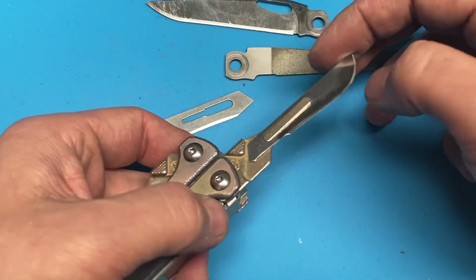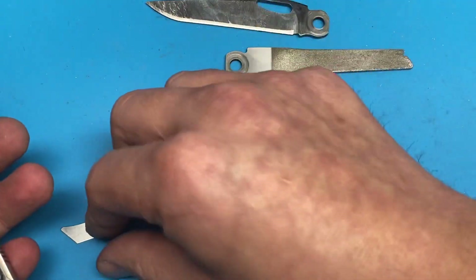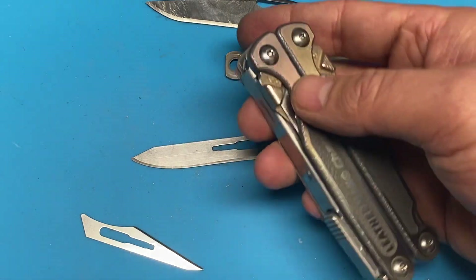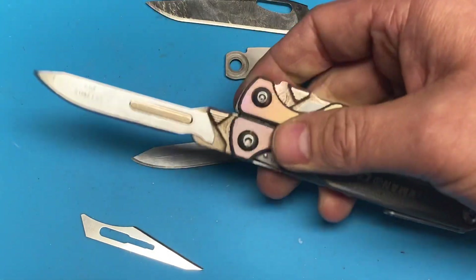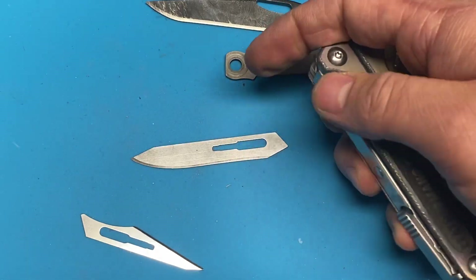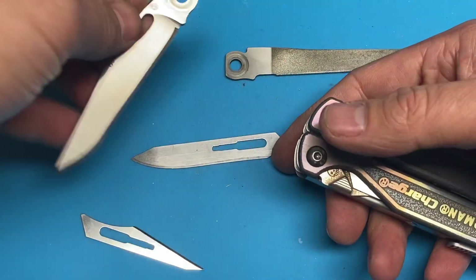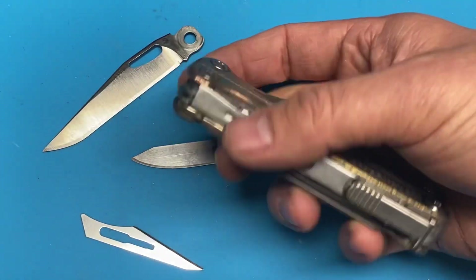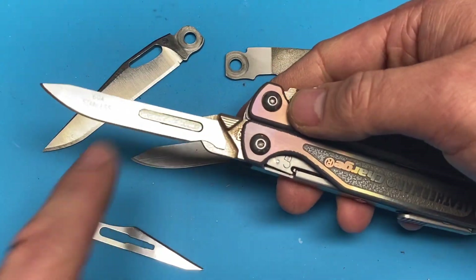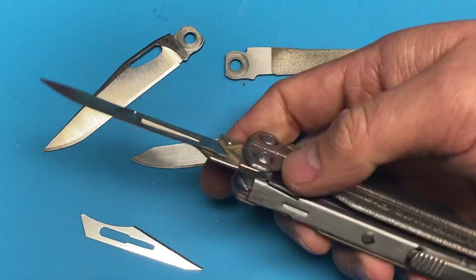The reason I like scalpels is that they're very, very sharp and extremely affordable. If you have a need for a very sharp, replaceable blade, they are available. They are just a little bit more fragile than a standard S30V or 440C blade, but that is the trade-off.